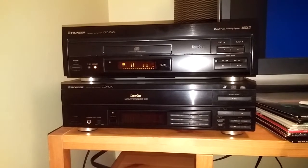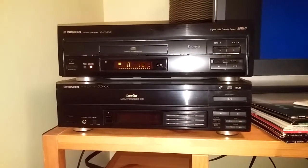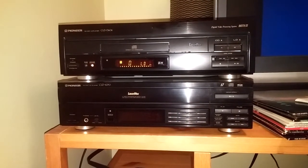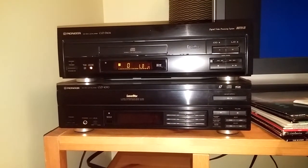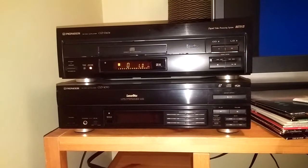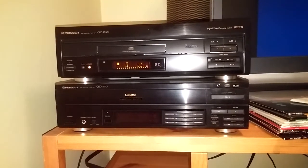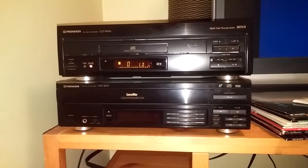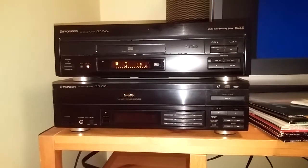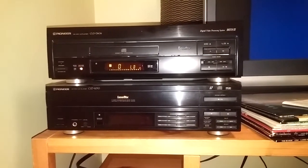One final thing I like about this player is that the side change on this thing is phenomenally fast. The 703, 704 series and also the 99 have very fast side changes, but this thing blows them out of the water — it's a few seconds faster. It's a lot quicker when it accesses the discs; it uses a different type of laser assembly. Hopefully I've debunked a few theories about the 6 Series.